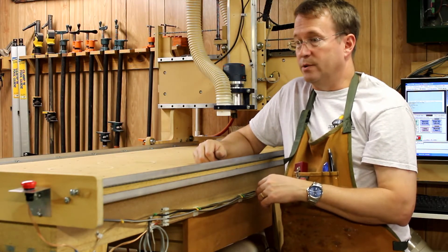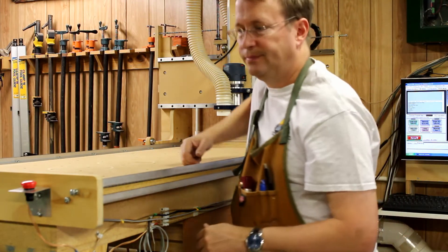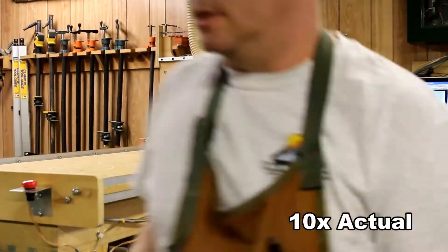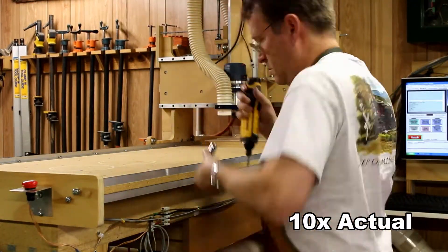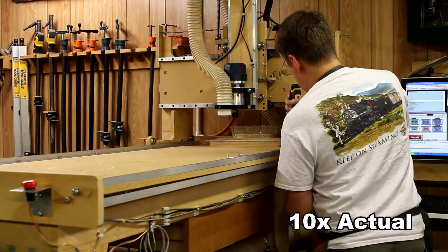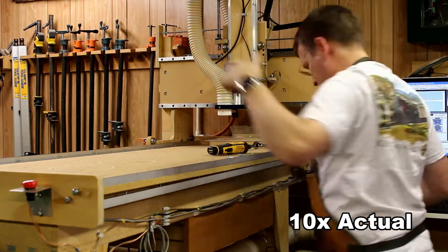Now we're starting a time-lapse as I pull these rails and chains off. The rails are attached every six to eight inches along the side with a bolt that goes all the way through — not on the bottom, as you can see as I'm taking them apart. I'm going to undo every one of these in order to be able to slide the piece out from underneath the V-groove bearings.